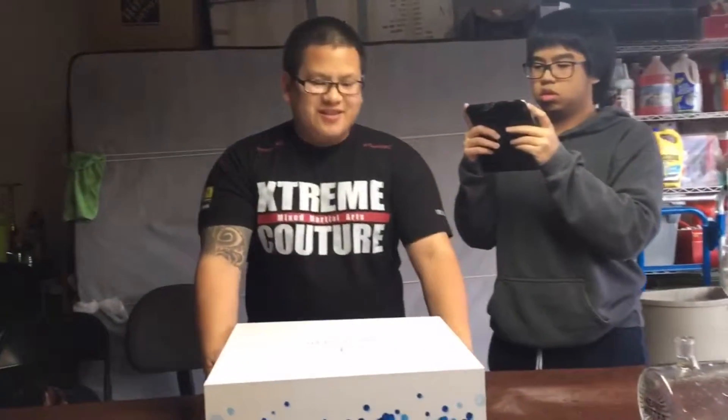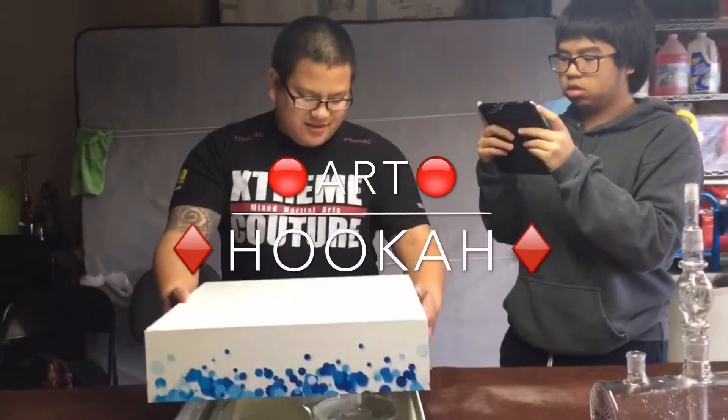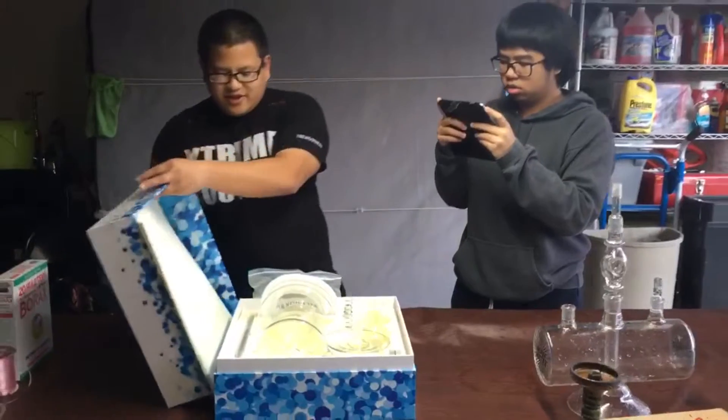We just got the Art Hookah and this is the box. Very nice box, sturdy.